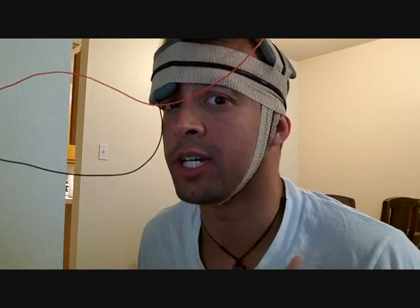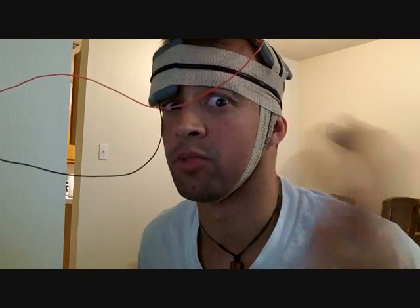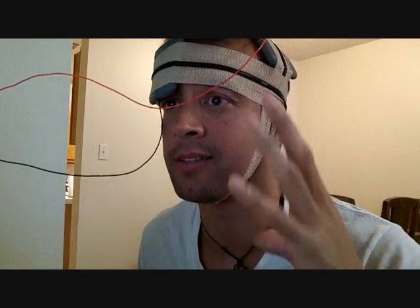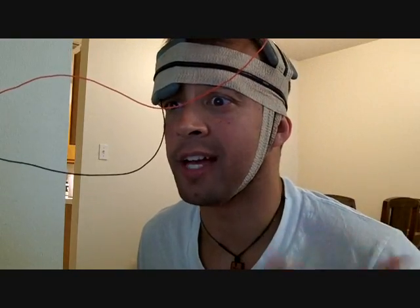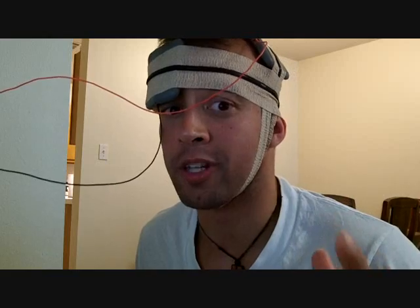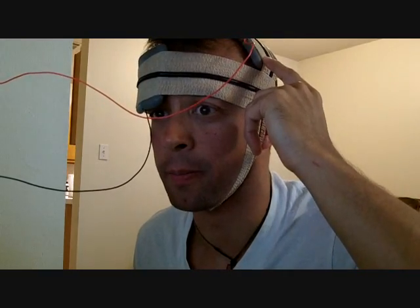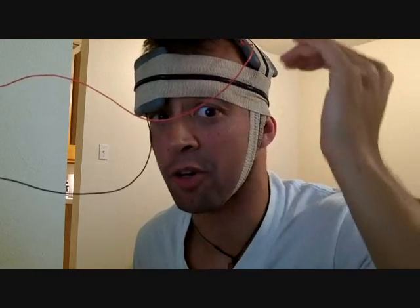I've turned on the machine and used it a couple of different times and noticed some really serious phosphenes — a flash in my eyes — and other than that not a significant change in playing Lumosity and whatnot. But I realized that I actually was placing the anode in the wrong place, so I've corrected that.